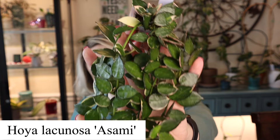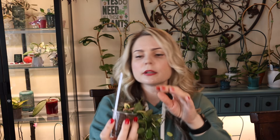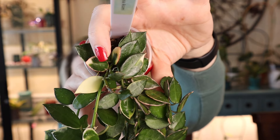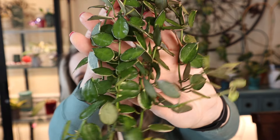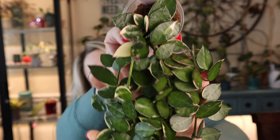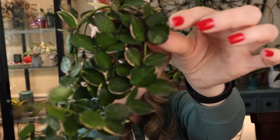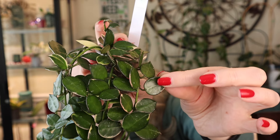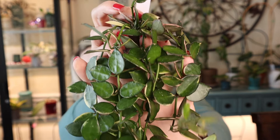Next one is also a pretty fast grower. I got two little one-node cuttings and look at this monster now — this is Hoya Asami. It has grown so much so fast. The seller sent me two different cuttings: one had a little more variegation than the other. I rooted them both and put them together, and it turned out to be such a good mix. Variegation really varies throughout the plant — look at this leaf, it's completely white. Foliage is very very thick, with little ebbs on it. I love the variegation that's not just white — you can also see some pink in there. I find her very easy.